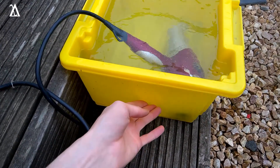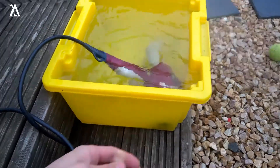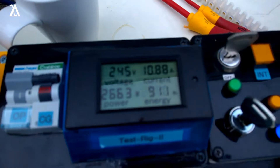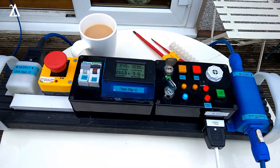That bucket is hot. When the meter ticks over to a thousand watt-hours, I'm going to cut the power and call the experiment done.